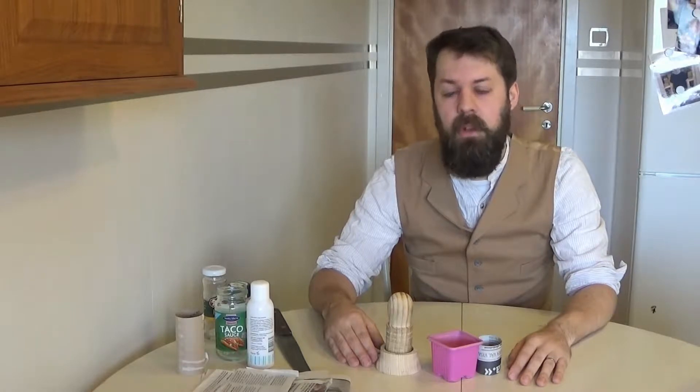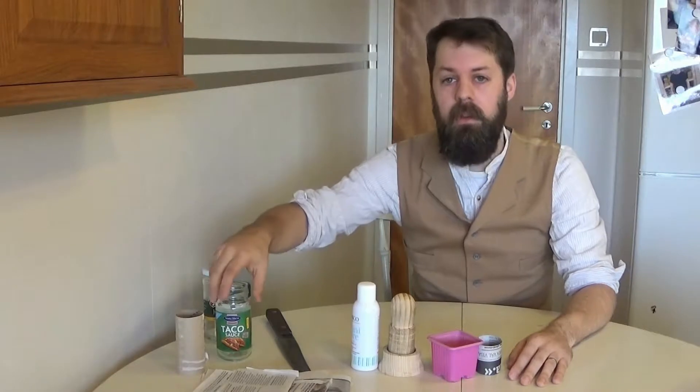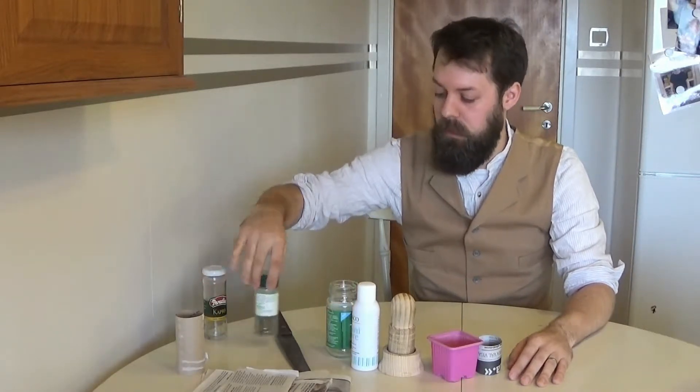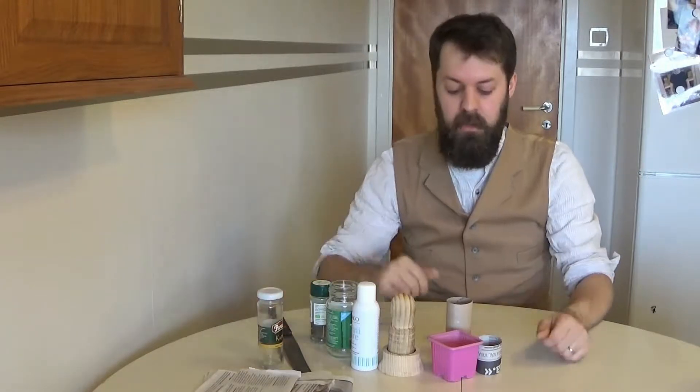That got me thinking, and I started to look around at home to see what I have that I can use to make paper pots. I found a few cylindrical objects that might be of use. So we'll try this out.